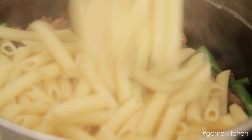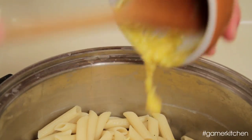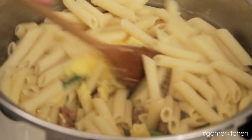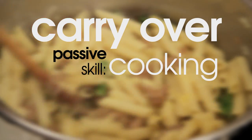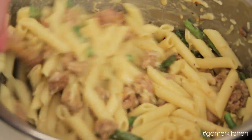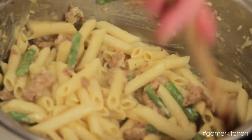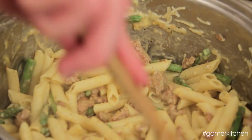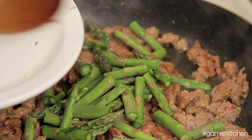Add in the sausage and the vegetable mixture, then the pasta. Pour in the egg yolk mixture, stirring quickly to evenly coat the pasta with the sauce. This step utilizes the passive skill of carryover cooking. The residual heat from the pasta will cook the egg without scrambling it, making for a smooth and rich sauce, while the cheese will melt and the cream will help coat all the pasta. Having knowledge of carryover cooking will help you make more informed decisions.